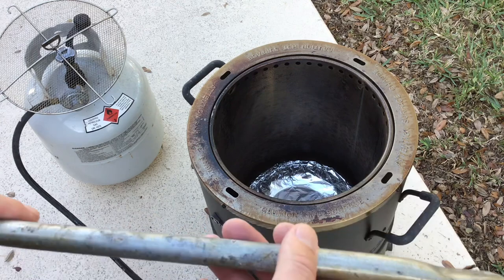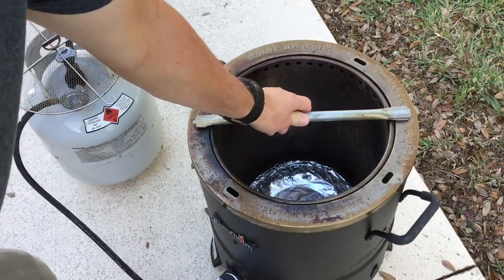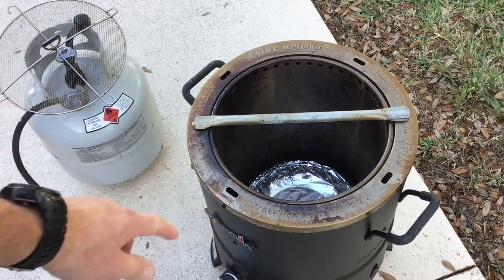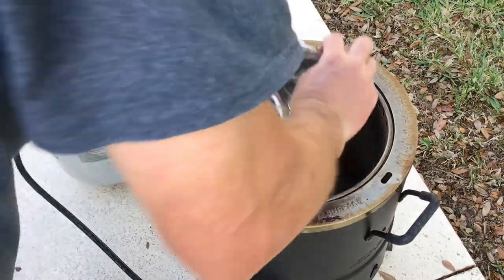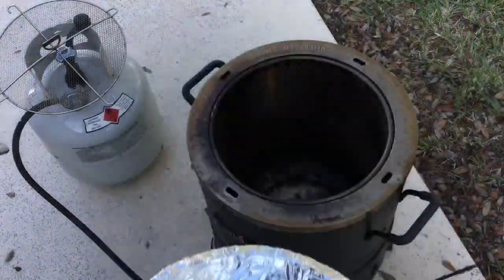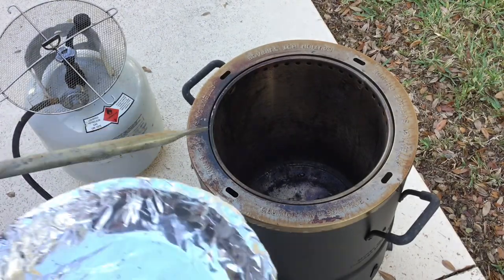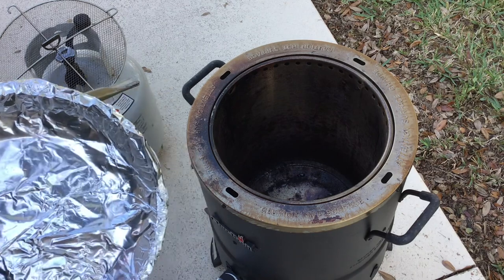This is a piece of aluminum conduit. All I've done is cut it and put it in a vise so it sits like this, and then we're just going to hang our chicken from it. To catch the grease, we've got an old pie pan that I just covered with aluminum foil, and that's going to make cleanup super simple.